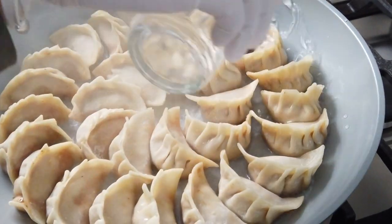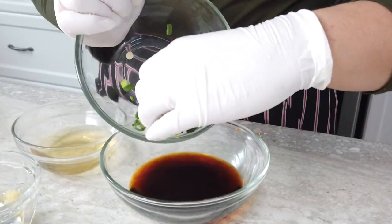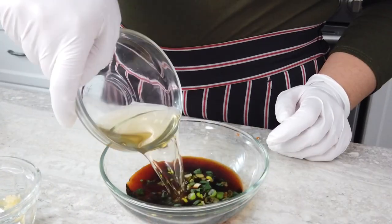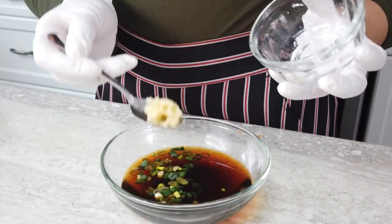Add one quarter cup of water around the edge of the pan and cover to continue cooking until most of the water is evaporated. To make the dumpling sauce, combine all the ingredients in a bowl and mix well. You can omit the sriracha if you prefer no spice.